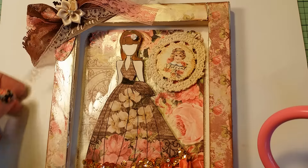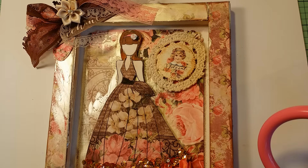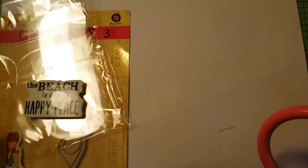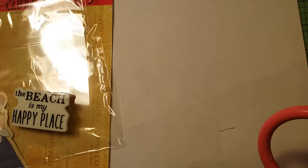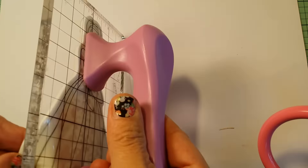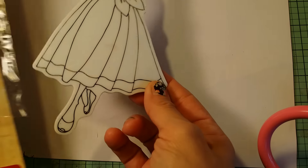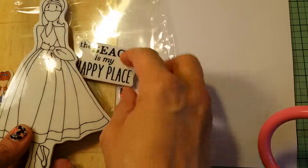Hi everybody, it's Lisa from Lisa's Paper Passion coming to you with another video. This time I'm using the brand new Prima Julie Nutting Camille doll stamp. I just did a Periscope but I figured I'd also do a YouTube video showing you what I did with the doll stamp and some paper. This is hot off the CHA show — the Crafting Hobby Association — which happened last week.